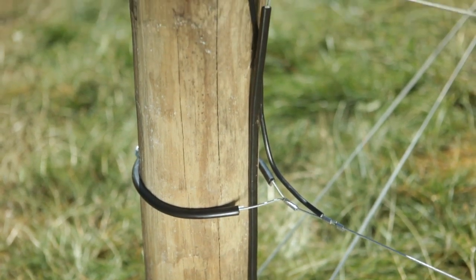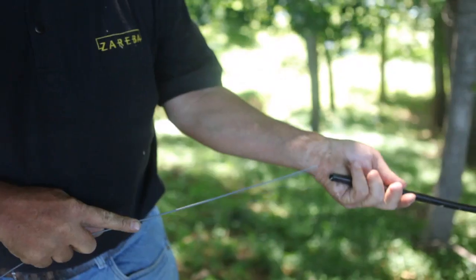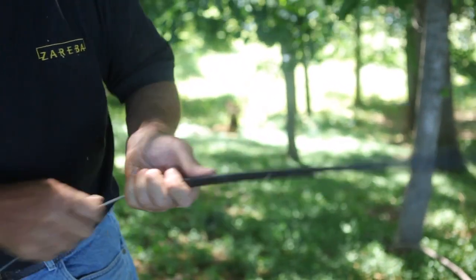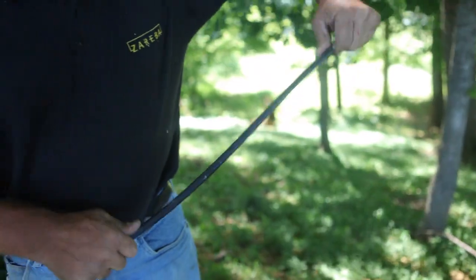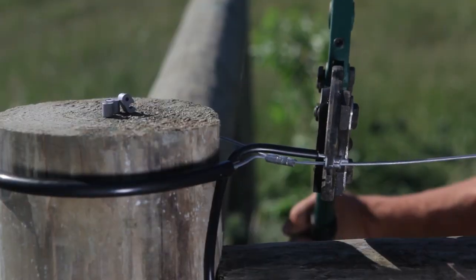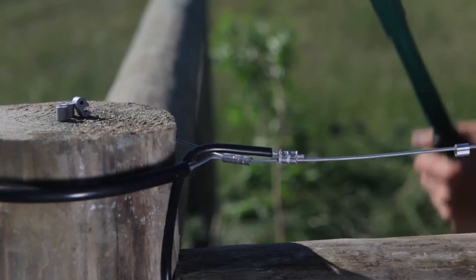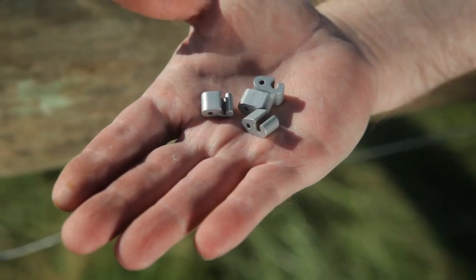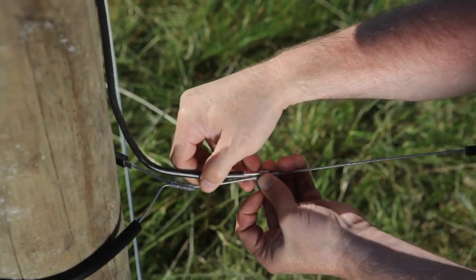If you are electrifying the fence, make jumper connections between all electrified fence wires. Slide a section of insulated plastic tube, or insul tube, over the wire to prevent it from touching the non-electric wires. Crimp to attach to the two hot wires using extra crimping sleeves placed on the wire prior to tensioning. Fence wire taps may also be used if crimp sleeves were left off. Repeat until all electrified wires are connected.